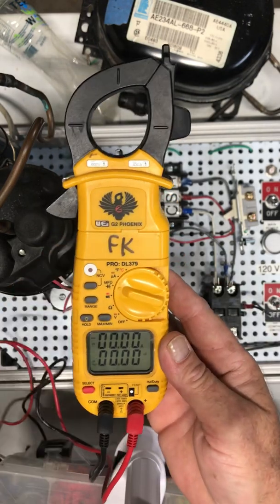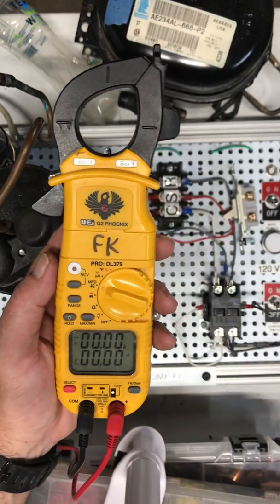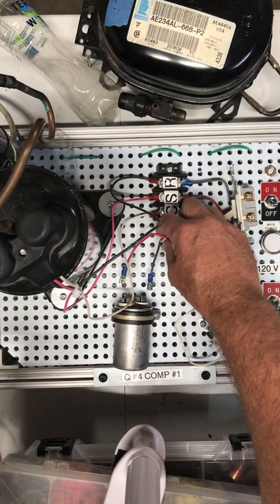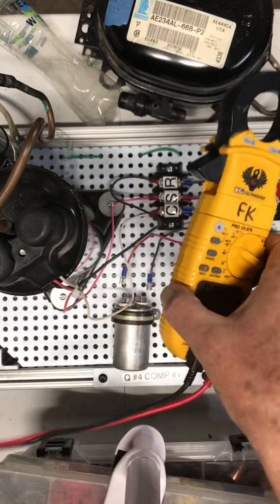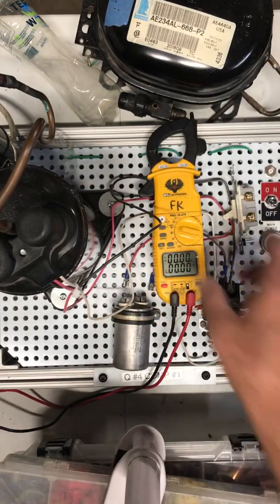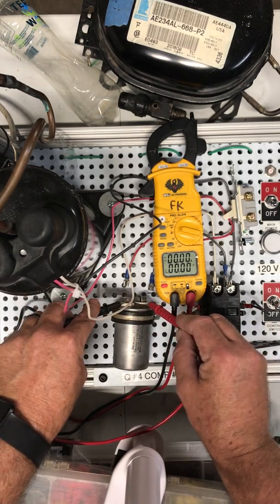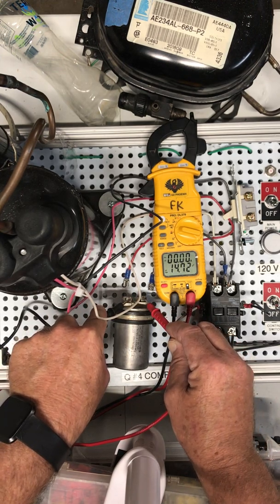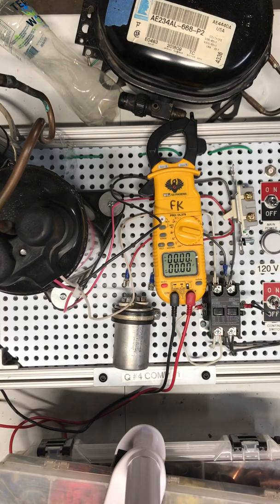Microfarads is how we check a capacitor for its microfarad rating. We do not want power on while we're checking microfarads, and we do not want any wires connected to our capacitor. You can see I pulled the wires off this capacitor so we can check it. I'm going to put that in microfarads and check the rating — we're reading 14.72 microfarads. I just have one lead on one terminal and one on the other. This is a 15 microfarad run capacitor, so that capacitor would be deemed good.